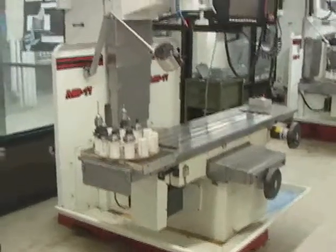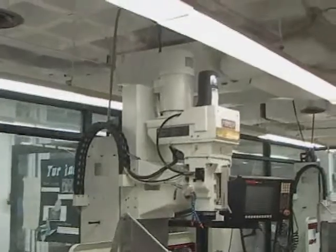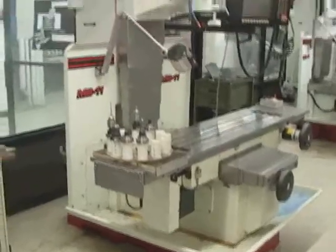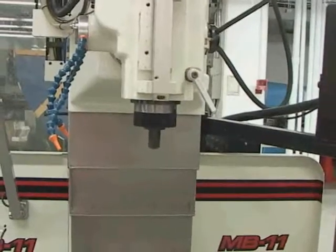I'm standing in front of a Fryer 3-axis CNC milling machine. This is a large machine — I'm standing 10 feet away just to take it all in with this camera. We'll be examining different parts of the machine right now.